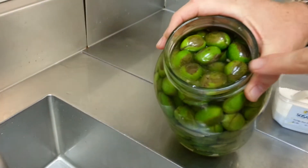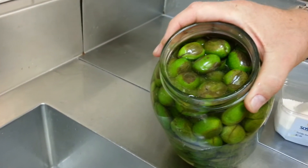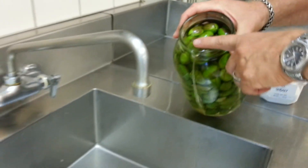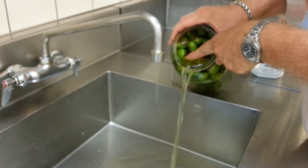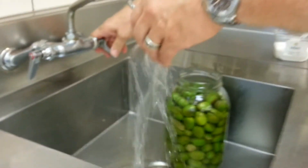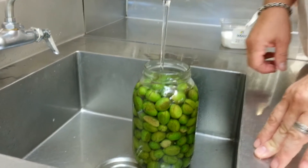See how you got little scummies in there? So it's day six and we need to filter out the water. We're not changing all of it, we're just filtering a bit. We're going to let some of the scummy stuff go from the top. Make sure the water is cold and we're just going to let it run for a little while.